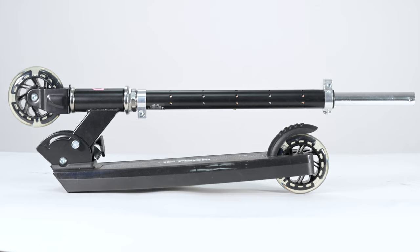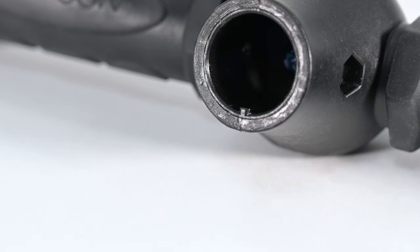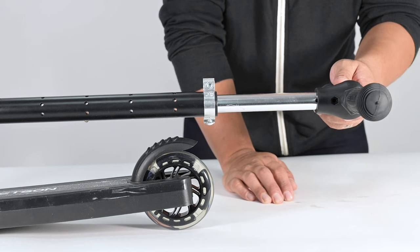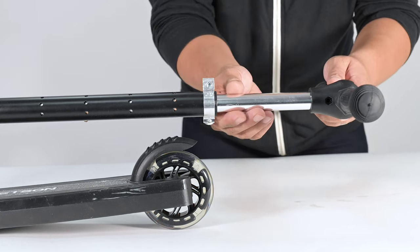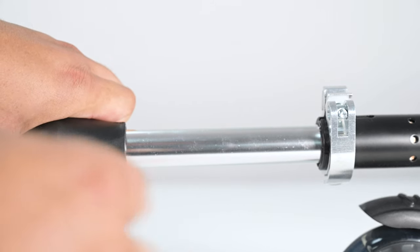The main scooter body should look like this outside of the box. Get the handlebars and notice the small notch in the opening. Install the handlebars by lining it up with the notch and the screw hole, then install the hardware to secure the handlebar to the stem.